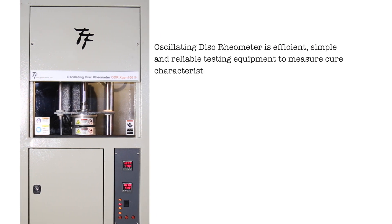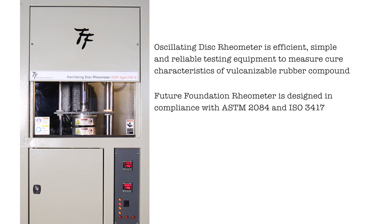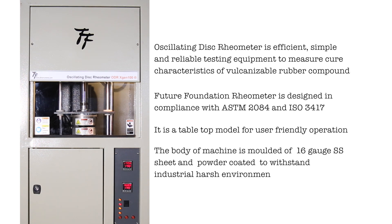Future Foundation oscillating rheometer is efficient, simple, and reliable testing equipment to measure cure characteristics of rubber compound. It is designed in compliance with ASTM 2084 and ISO 3417. It is a tabletop model for user-friendly operation. The body of the machine is molded of 16-gauge SS sheets and powder coated to withstand industrial harsh environments.